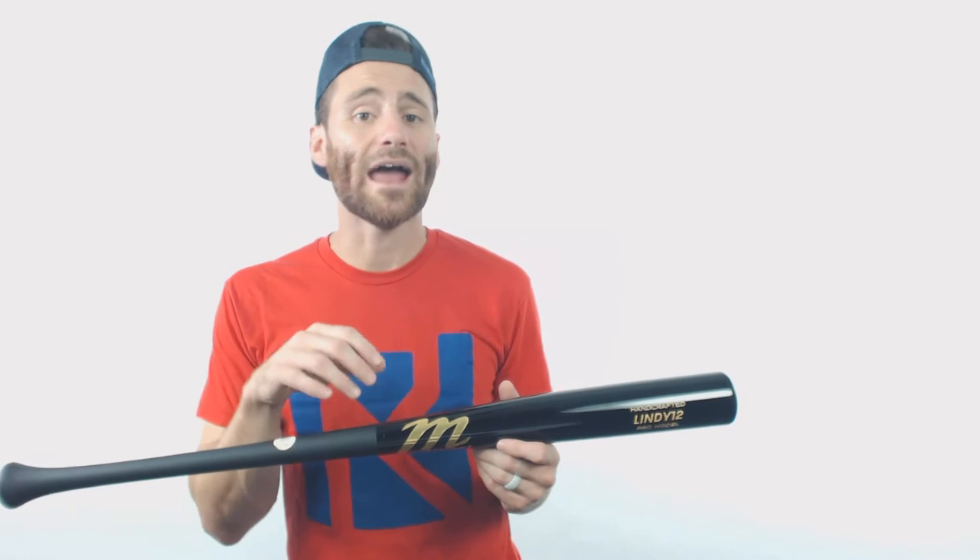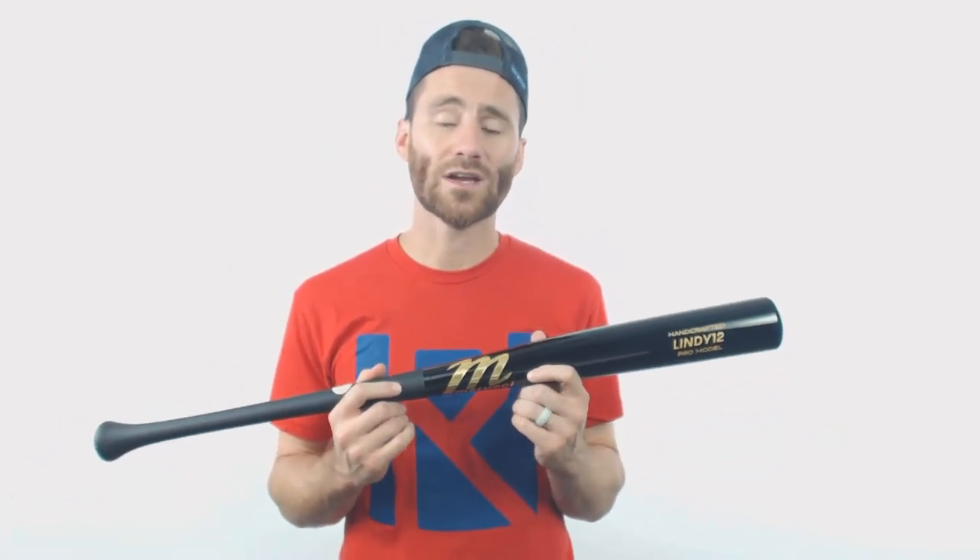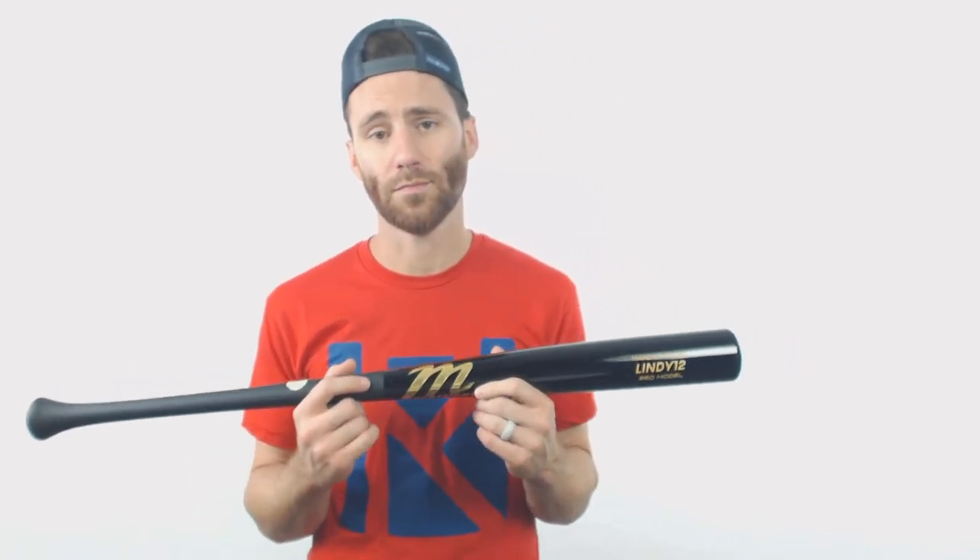If you get the bat from us and it breaks within 30 days of the purchase date, give our bat experts a call and they'll get you set up with the materials you need to send the bat to Marucci and get a replacement.